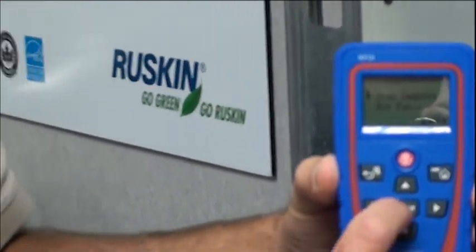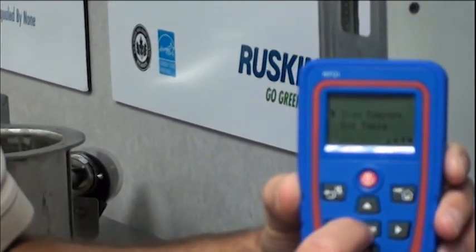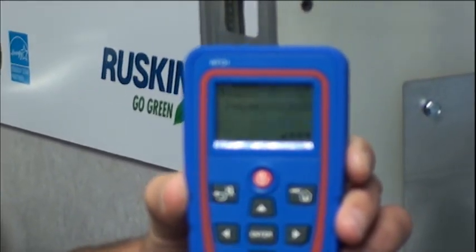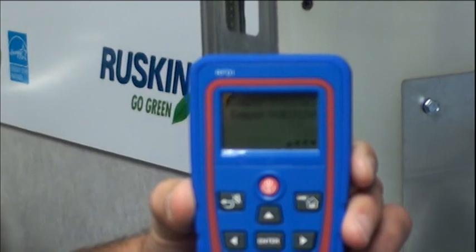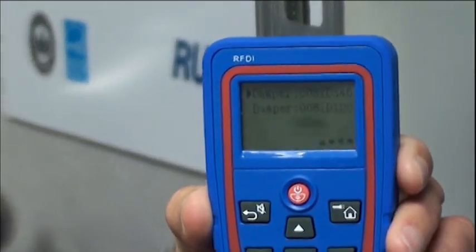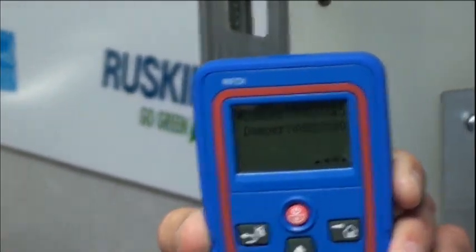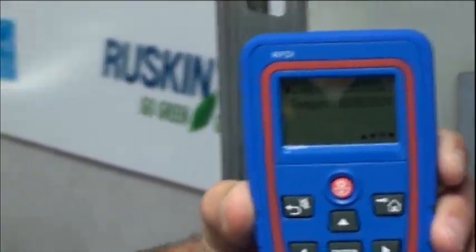It's scanning the dampers in this particular area. A cool thing is it will scan the number of dampers in your area and actually list them on the screen. Here we have those two dampers as we were talking about previously.